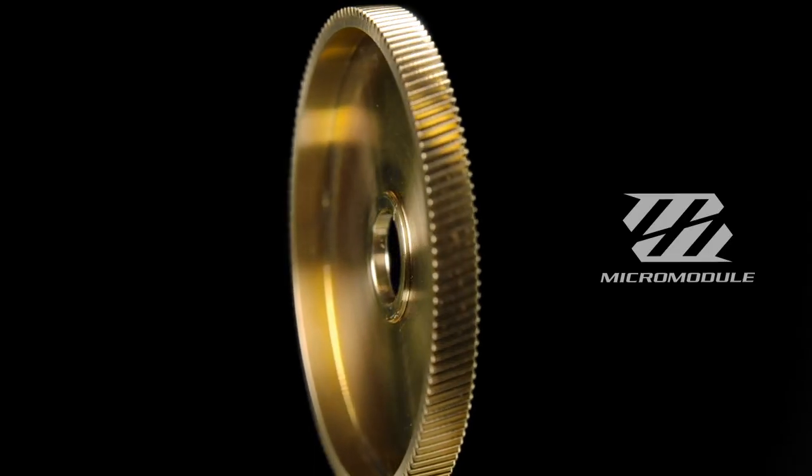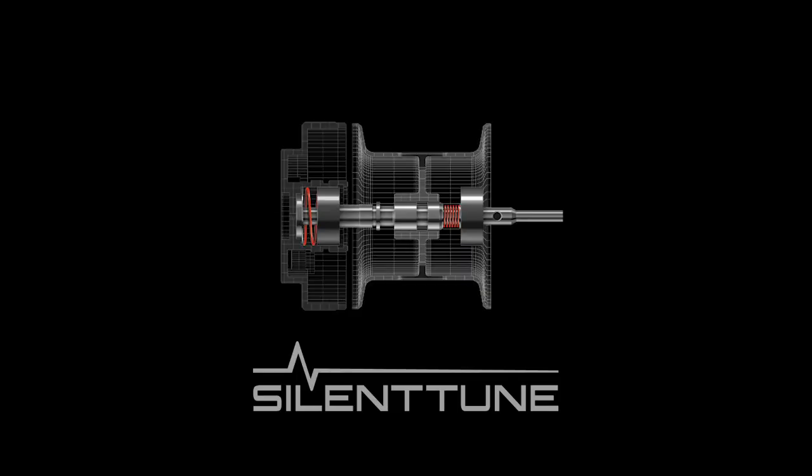Getting into the guts of the reel: 13+1 SARB bearings — shielded anti-rust bearings in the Calcutta Conquest. You'll also notice when you first spin the handle it's got Micro Module Gear, so that finer tooth on the gear means the gear and pinion mesh better. There's more contact, more teeth touching at the same time, giving you more smoothness, more transmission of power, and more longevity.